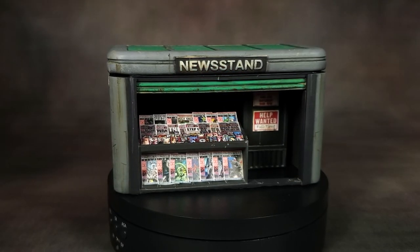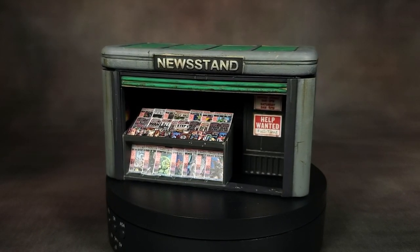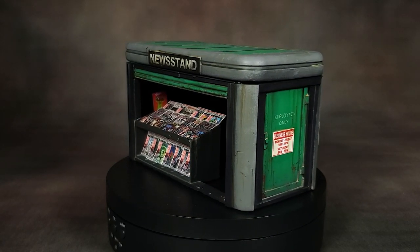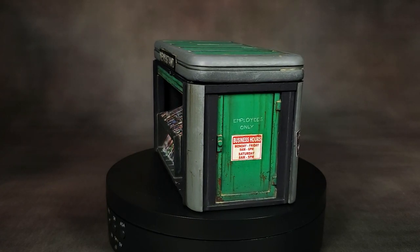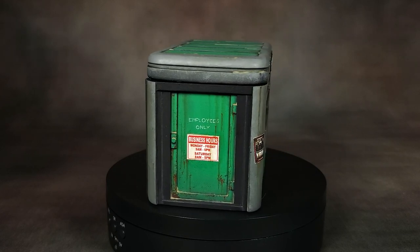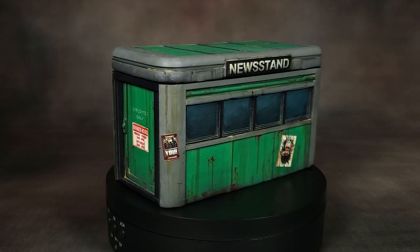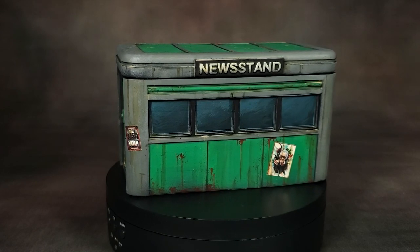What's up hobby friends? In this video I'm going to be showing you how I painted the new stand for my subway board for Marvel Crisis Protocol. I'm going to move very quickly through the painting process as that's not really my primary focus. I do briefly talk about how I painted each of the different areas and how I chose the colors. But really what I want to focus on is the use of easy weather techniques like sponge chip weathering, and then using things like oils and enamels to very quickly and very easily weather up and paint this terrain piece for the tabletop.